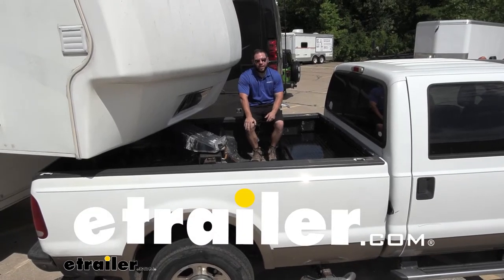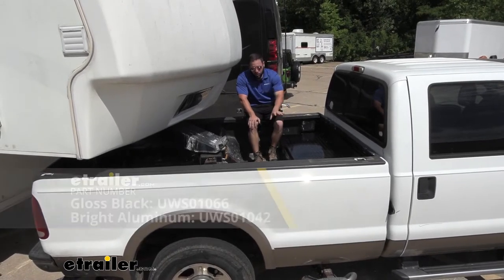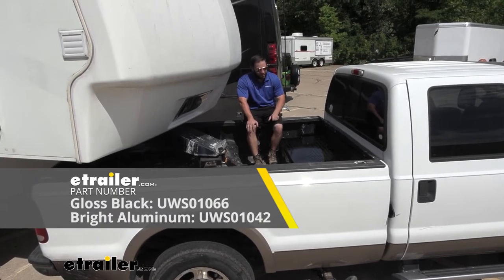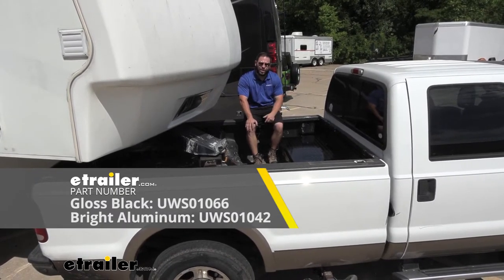What's up everybody? It's AJ with eTrader.com. Today we're going to be checking out this UWS tool chest. It's going to be a fifth wheel series — it's going to sit down in the bed of your truck and be out of the way of your back window. Let's check it out.